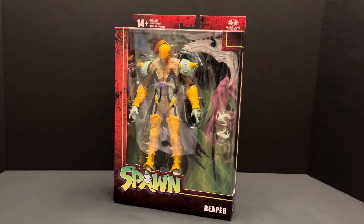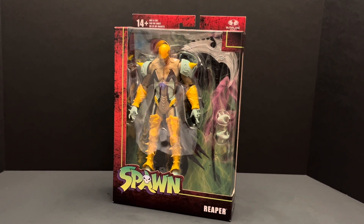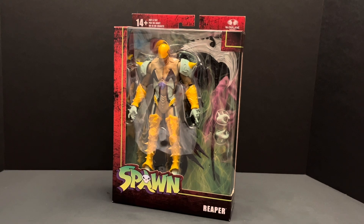Welcome back to Bullstack Figure Reviews. Today we will be taking a look at McFarlane Toys Spawn Reaper.